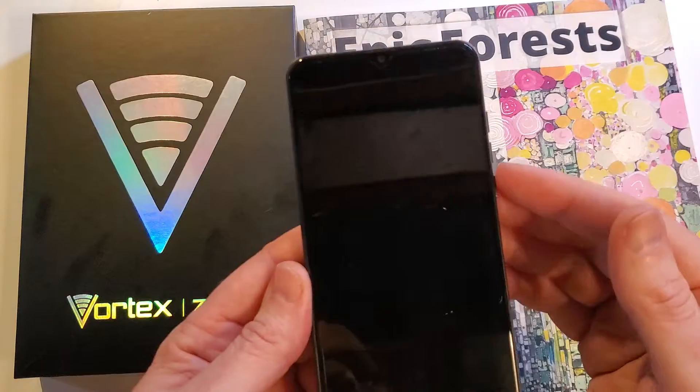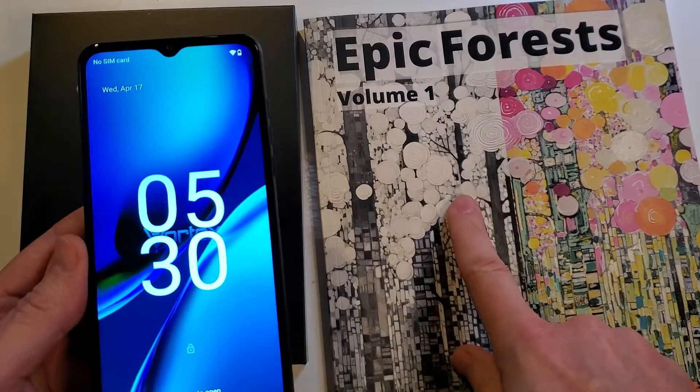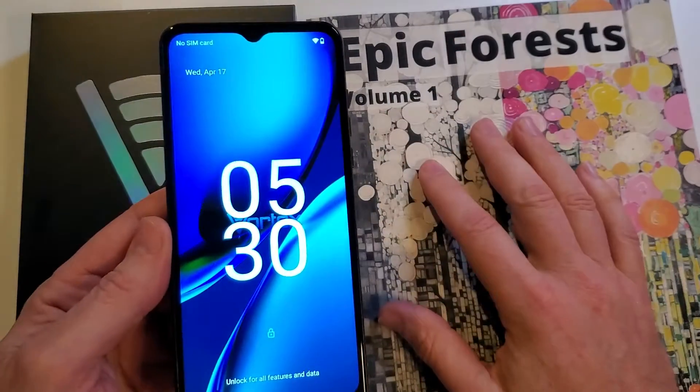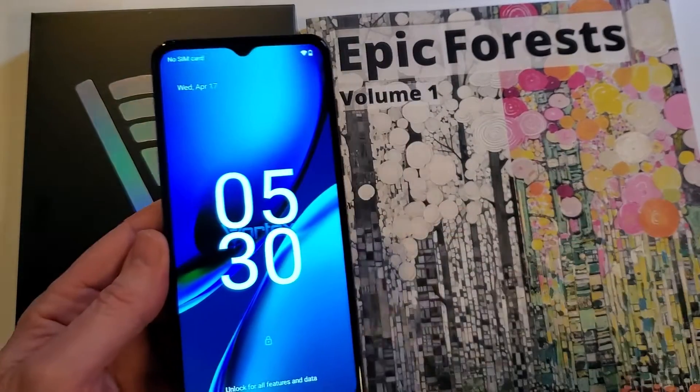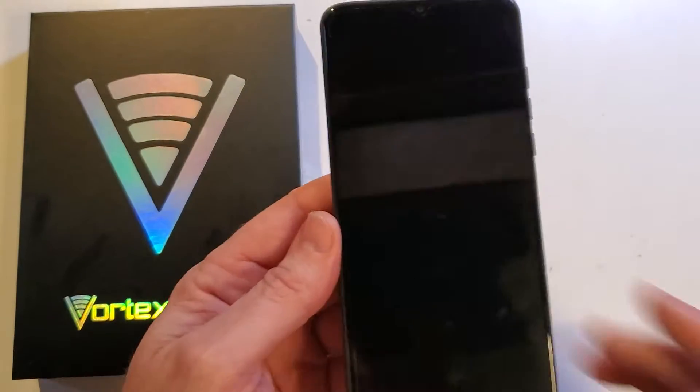The bad news is we have to factory reset the device. Before we get into that, please stick around to the back so I can talk to you about our Epic Forest coloring book. I am Jason, the phone guy who is also an artist. Let's get into resetting the phone.